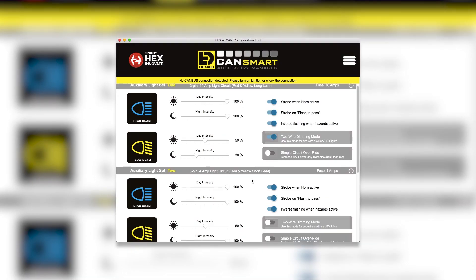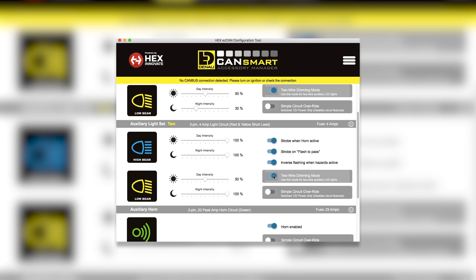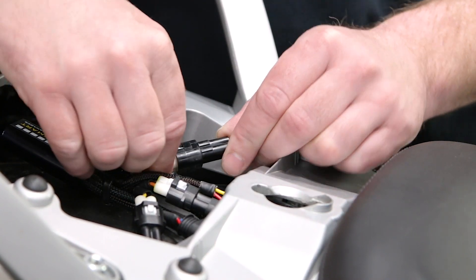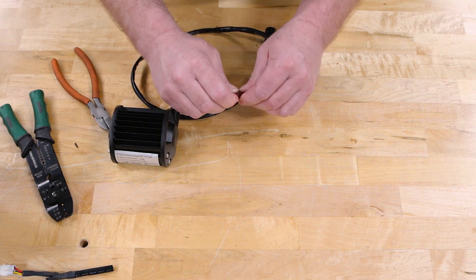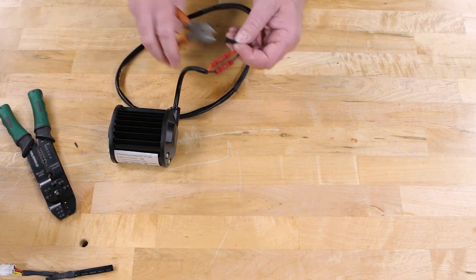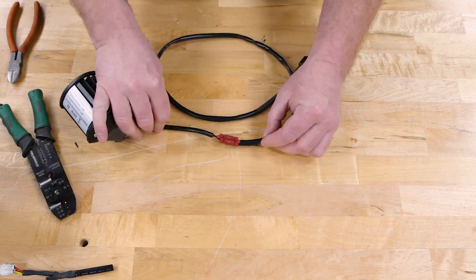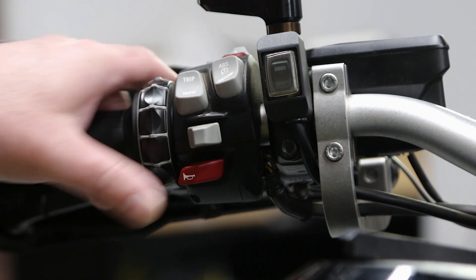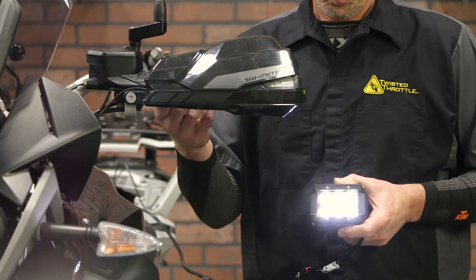Setup is easy. You select the two-wire dimming option from the software menu and wire the lights to the CAN Smart using red for positive and black for negative. You're not going to use the yellow wire, so clip it off or secure it somewhere so it won't get in the way. The CAN Smart will operate the same as ever, turning the lights on and off using the turn signal cancel switch, and dimming can be controlled using the wonder wheel.